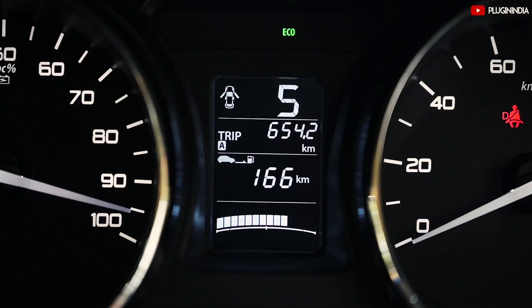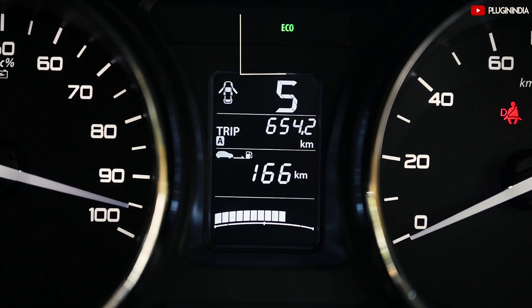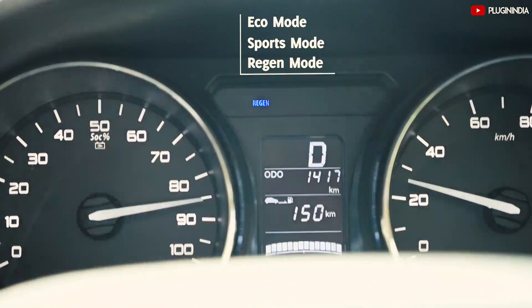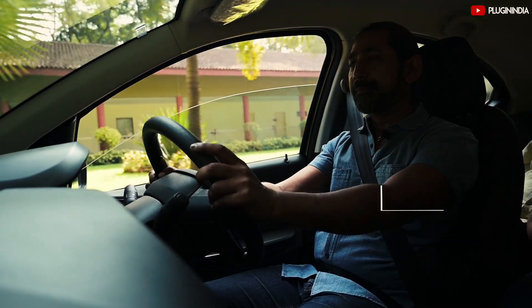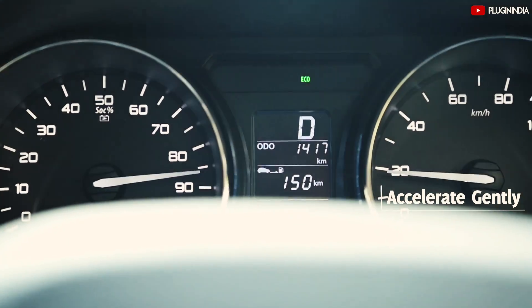The Tata Tigor electric car has an LCD display which shows different driving modes: green which is eco mode, orange which is sports mode, and regen which is in blue. For maximum range and efficient driving, ensure gradual acceleration in eco mode. Rapid acceleration leads to higher energy consumption and a reduction in range.